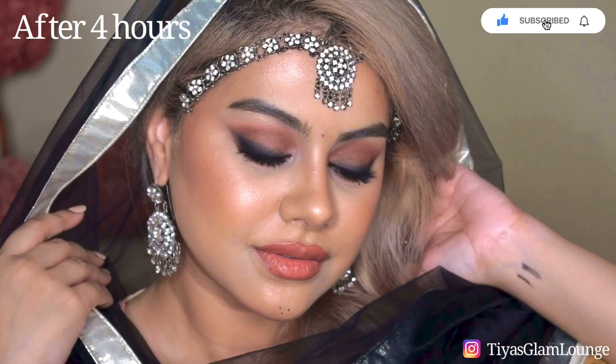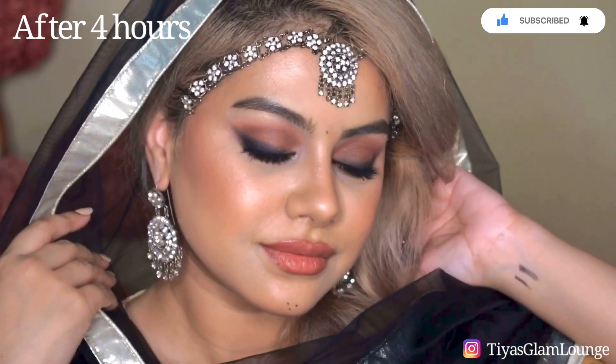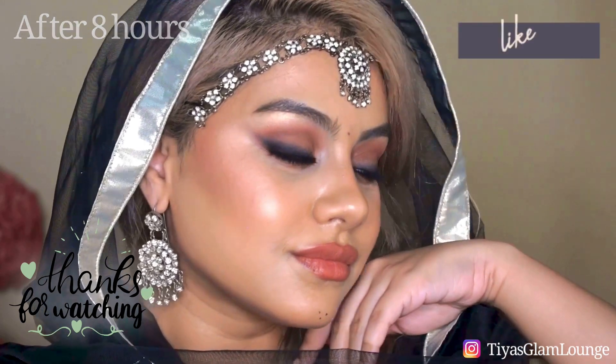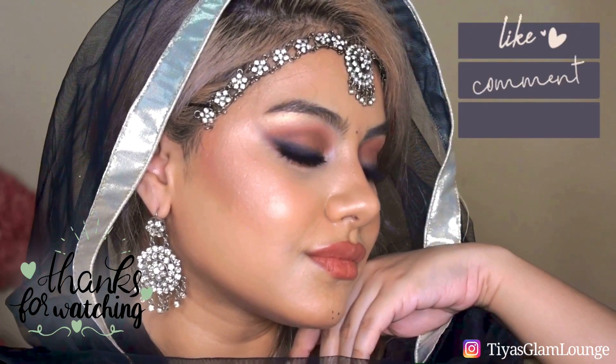I hope you liked my tutorial and all the steps were easy to follow. Thank you so much for watching! Please give me your feedback in the comments, don't forget to like this video, and please do subscribe to my channel. Thank you so much. Bye!